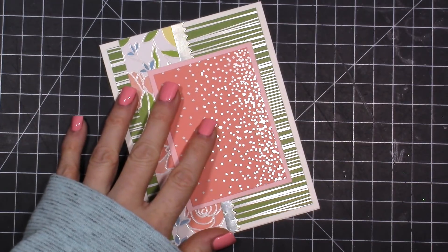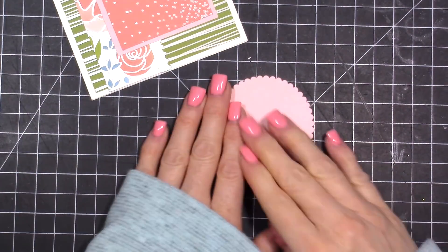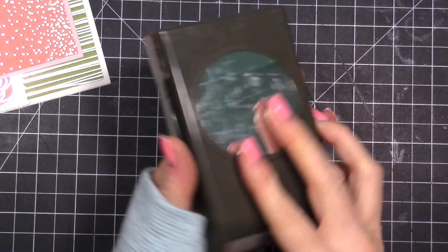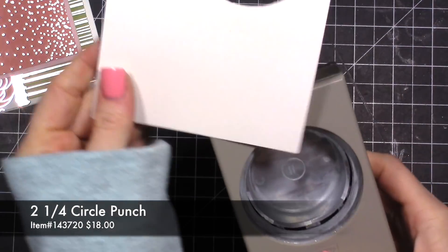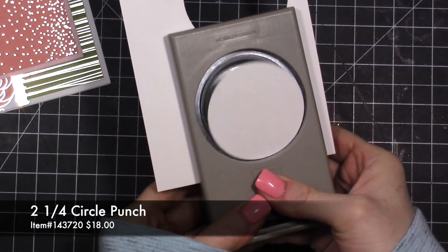You could use foam tape or dimensionals to pop this up if you wanted. Now I'll bring over my scalloped piece, and then I have a two and a quarter inch punch — we just need some whisper white cardstock, which is the best to stamp on.